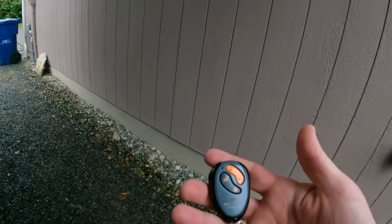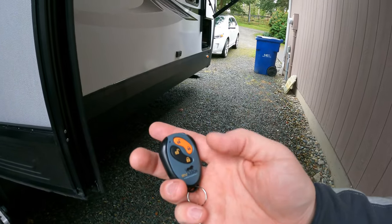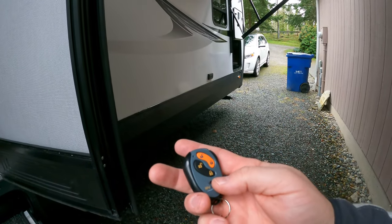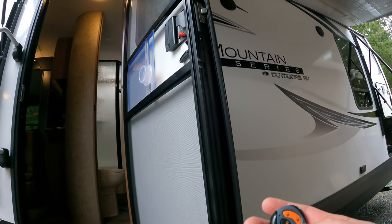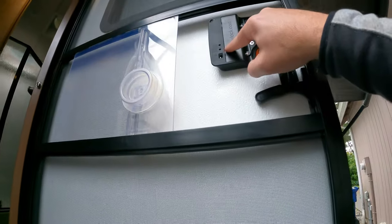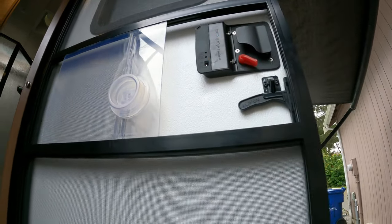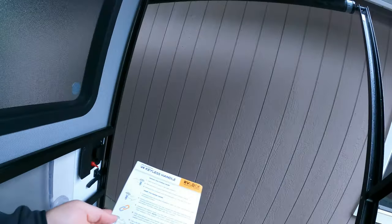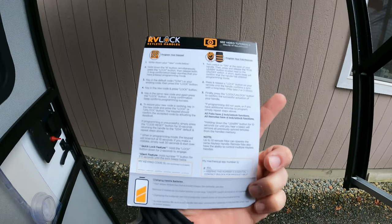The fob has one set of locks and two sets of locks. We probably have to program it — code reset, fob learn. So we have to program the fob for the door with the new code that we'll be using. It does give you some instructions on the back here on how to program that.